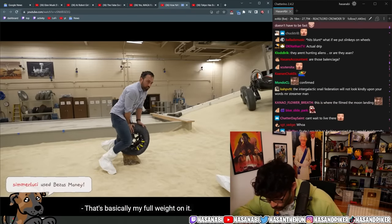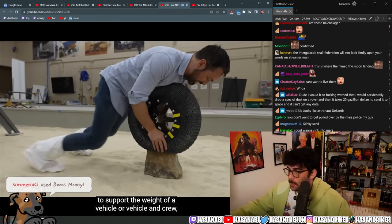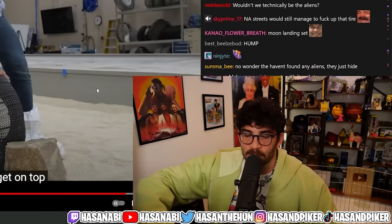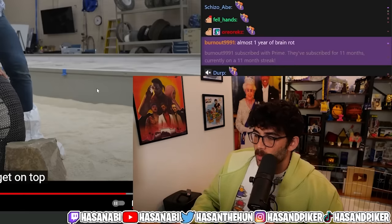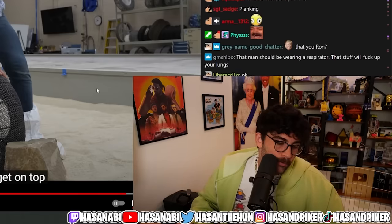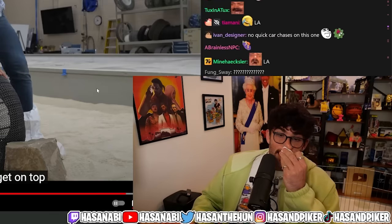That's basically my full weight on it. The shape memory alloy is strong enough to support the weight of a vehicle. Bro, I'm not kidding — that's literally the same size as the extra part of the pothole on the road off the exit ramp on I-10 getting into La Cienega. I'm not even joking.